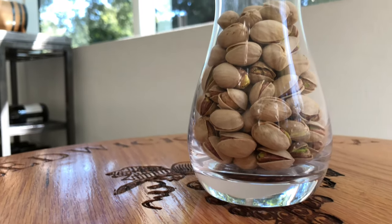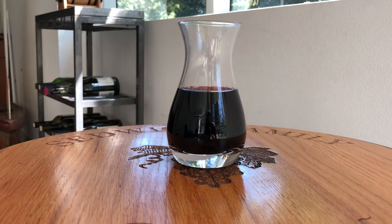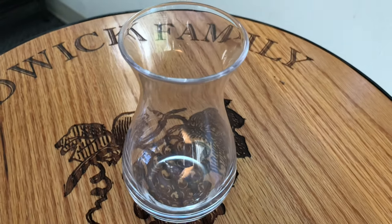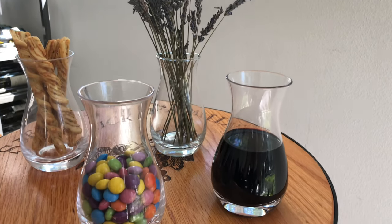The small footprint of each decanter will allow it to fit anywhere. They are made by hand for an authentic touch and come in sets of two. Available on iwawine.com.